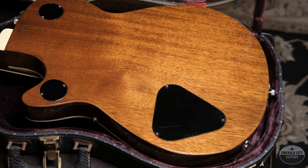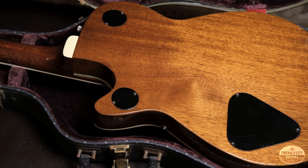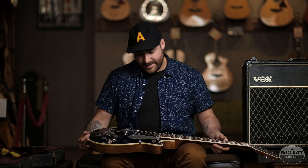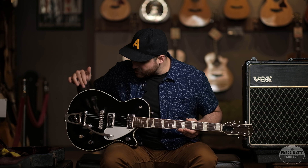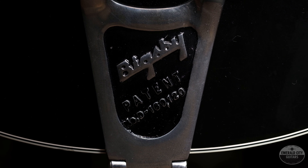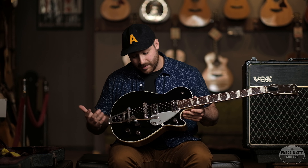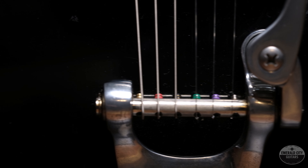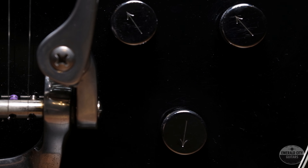A couple more details about the Gretsch Duo Jet: it is a mahogany body with a mahogany neck and a beautiful Brazilian rosewood fingerboard with the block pearl inlays. Now this guitar has one thing that's not original to it — it's actually a 1960s Bigsby. It's hard to say exactly how long this Bigsby's been on this guitar, but based on the wear it's been on there for quite a number of years. This guitar also has the original Melita bridge, the original wiring, knobs, and the original tuners.